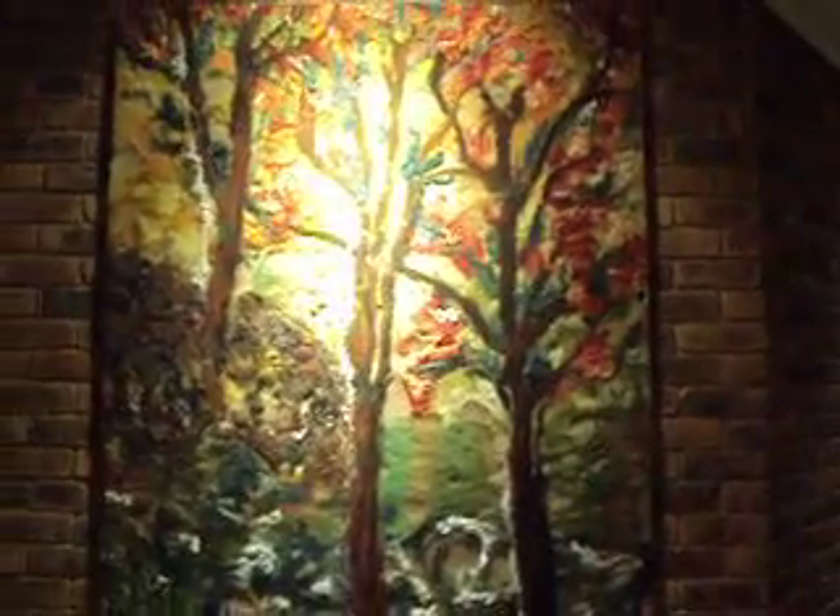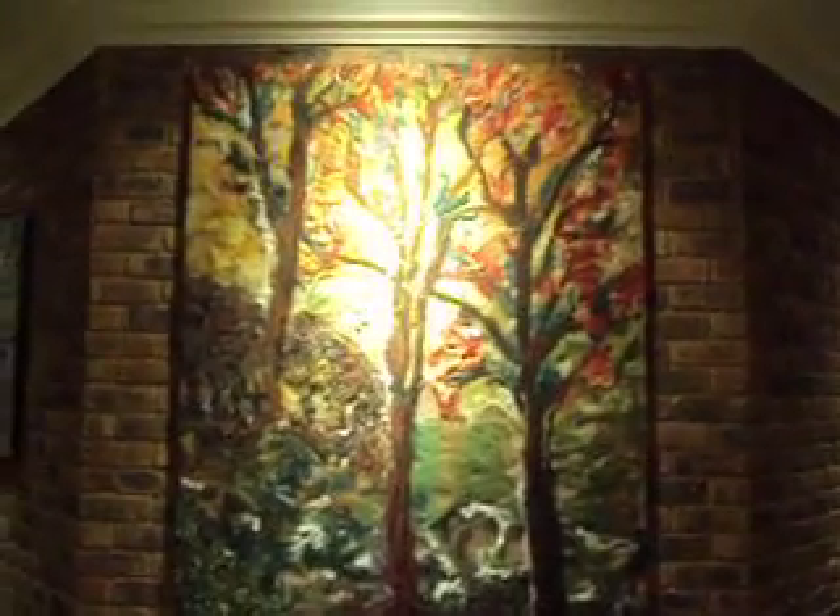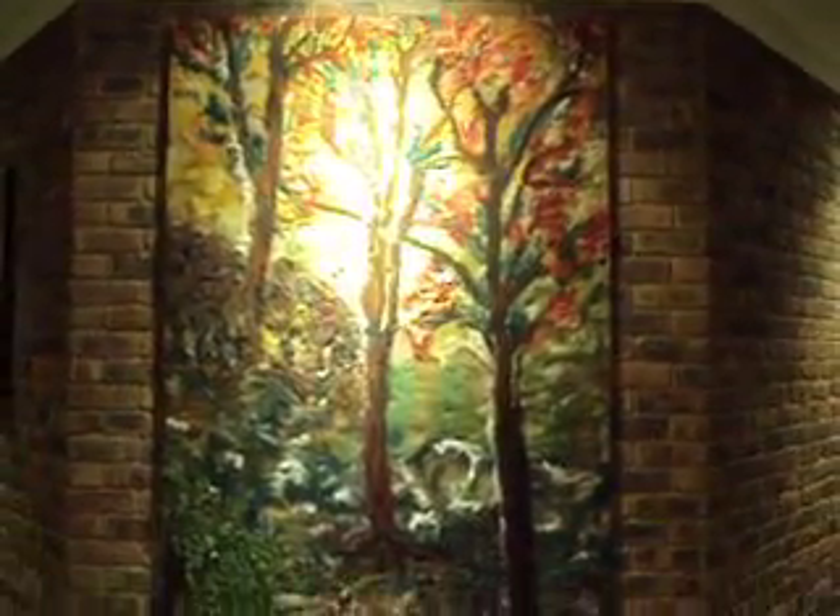This is another piece that I've done. It's a very large piece called Autumn Forest — that's the name of the artwork. It actually takes up the entire wall from the ceiling to the floor.